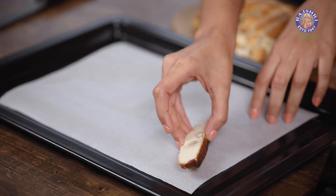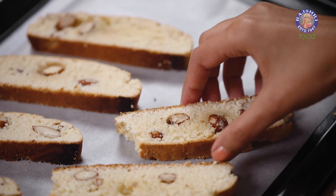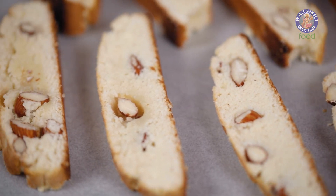Now I'm going to place these on my tray — just turn them around so that they face up. Right now the cookies have a bready texture; we want to convert this into crunchy cookies, and that is the reason we bake this again. This recipe will give you around 8 to 10 biscotti. I'm going to bake this for the second time at 170 degrees Celsius for 10 minutes, or until it turns nice golden and crispy.